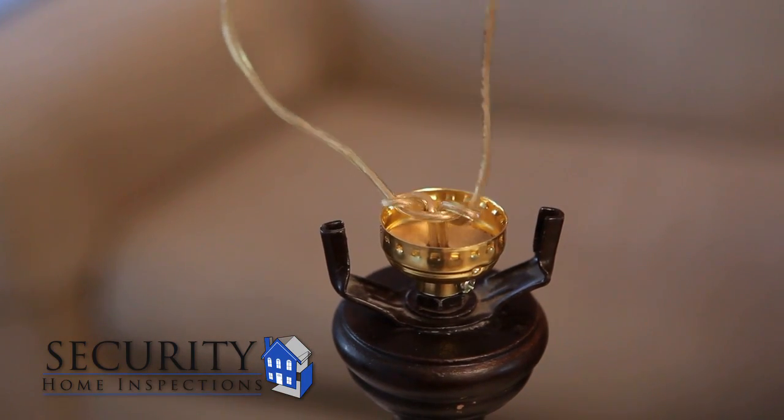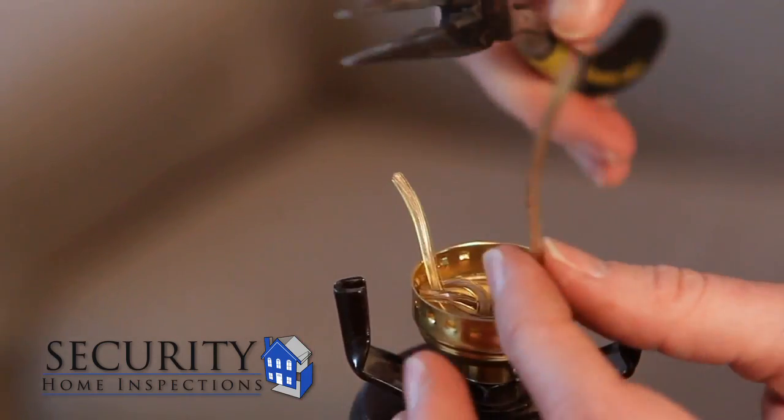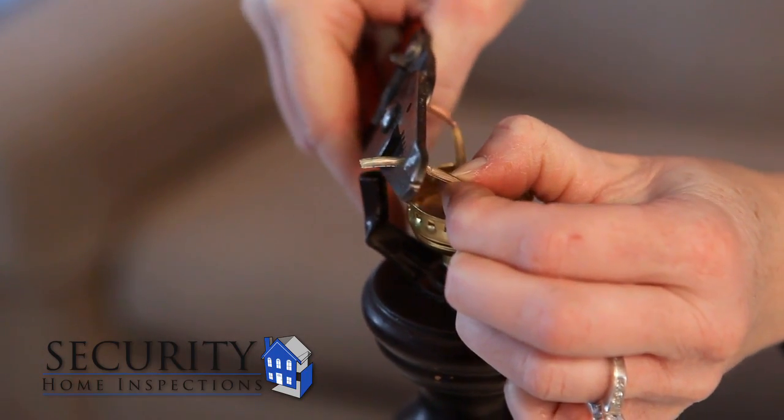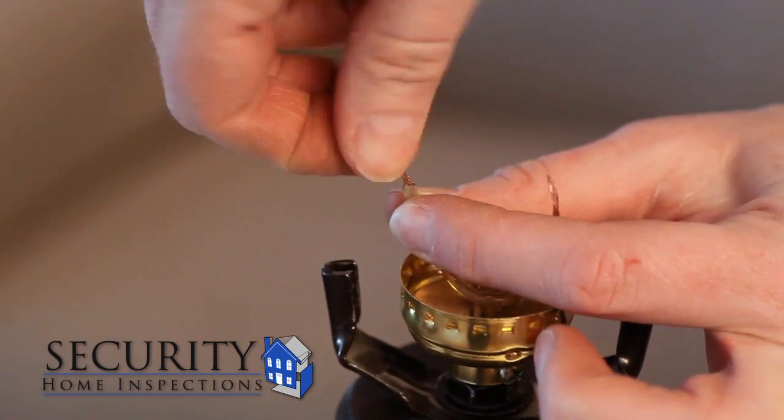Pull from the base of the lamp so that there is no slack in the line. Now cut the wires about two inches from the knot. Strip about one half of an inch of the insulation off of the wires. Twist the ends of the wires in a clockwise direction.